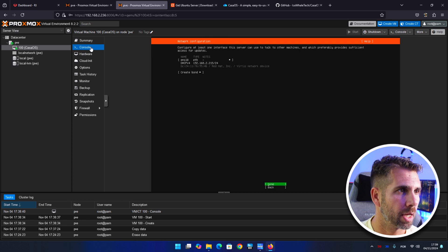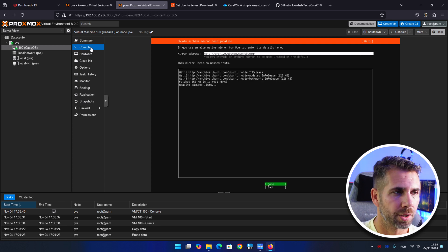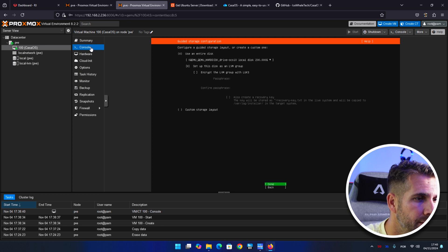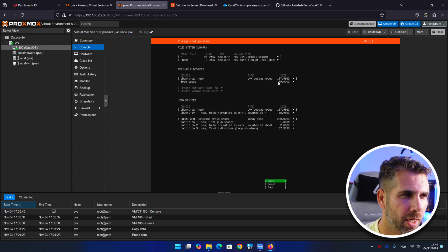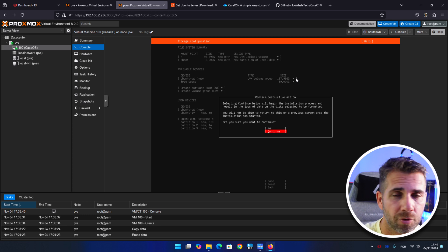Leave the installation type as Ubuntu Server. No changes needed for the network or proxy address. Once the tests finish, press done. Use entire disk — 200 gigabytes — press done. Review the summary; Ubuntu Server will show about 99 gigabytes used, but we can expand that later.